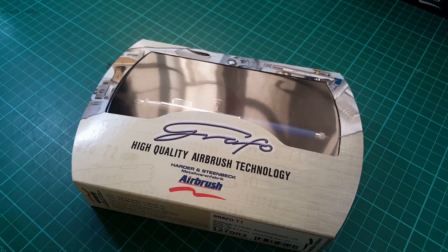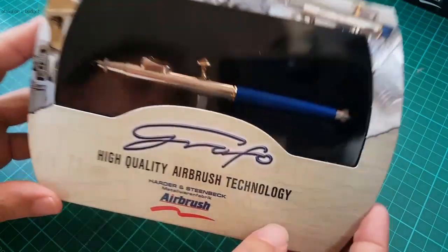Hello Gundam fans! Welcome back to Otaku on a Budget. Today we'll be taking a look at another excellent product from Harder and Steenbeck, the Grafo T1.